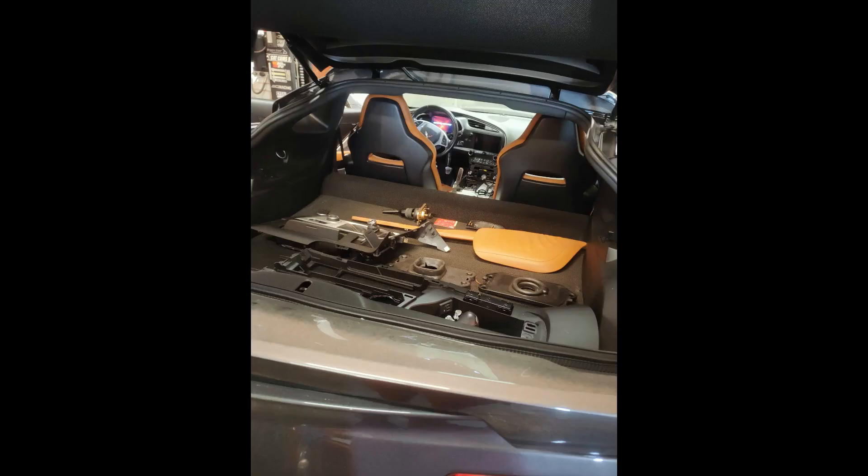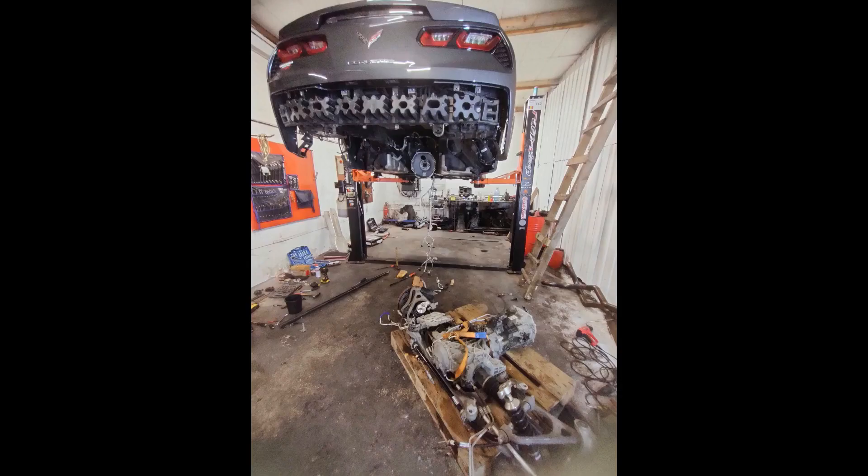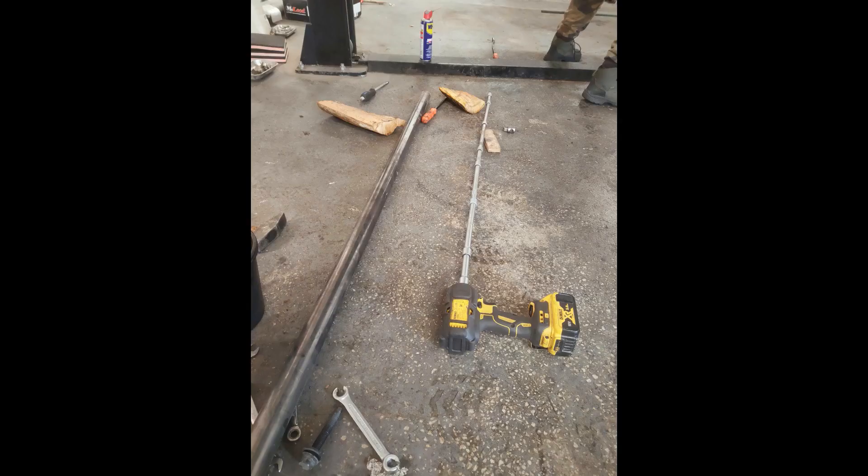We started disassembling the car, until we got to this.